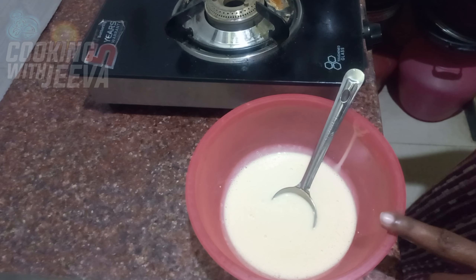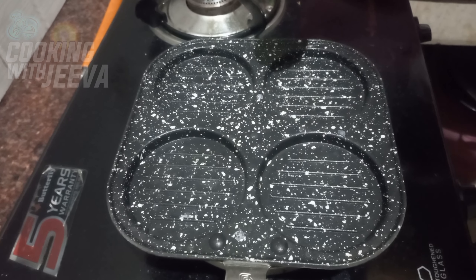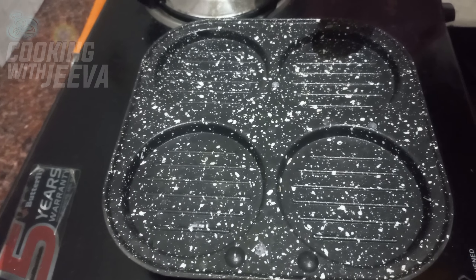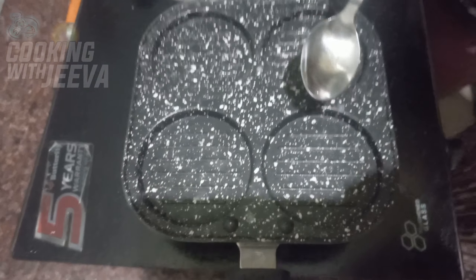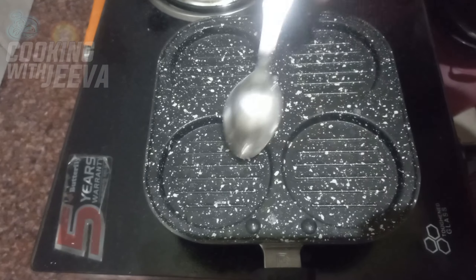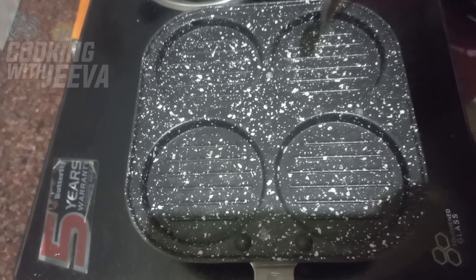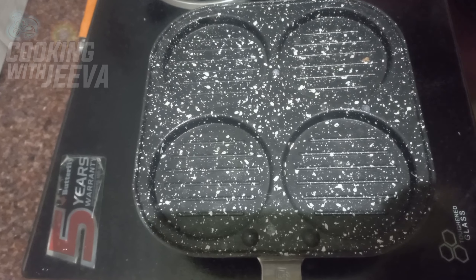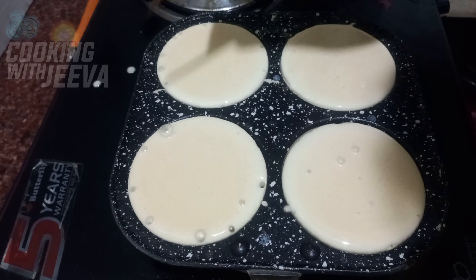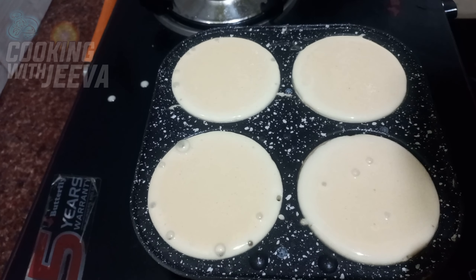If you add salt in a small bowl, you can use this in a small bowl if you need salt. You can take the flour in the dough and use this in the oven.